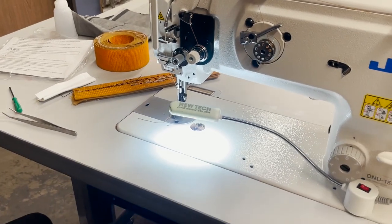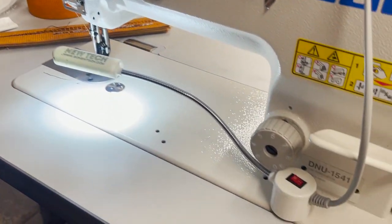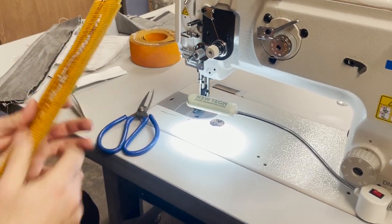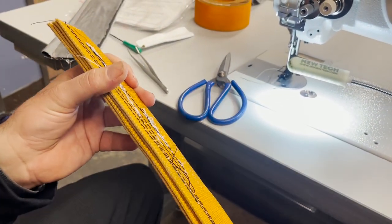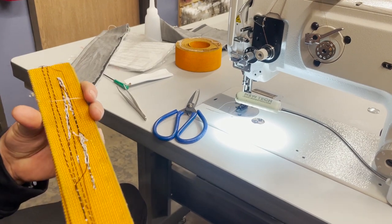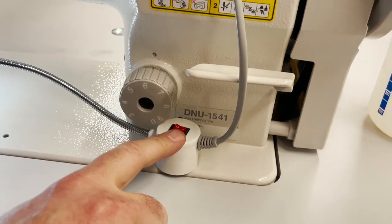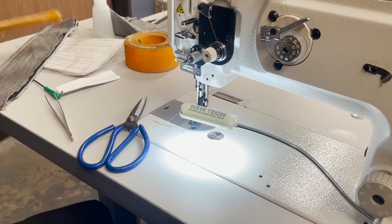Hello everyone, David from goldstartool.com. We did a video on the Duki 1181 with really heavy webbing — four layers — and the 1181 did a great job. We had a lot of people calling in wanting to know how thick the Duki 1181 walking foot can handle. We now have a chance to assemble the 1541 and I thought it's a great idea to do the same test on it.